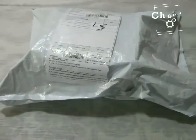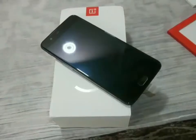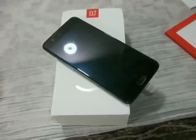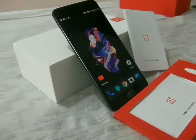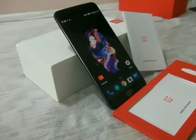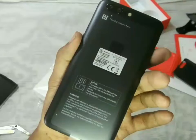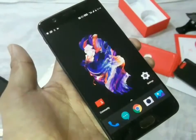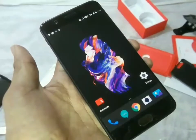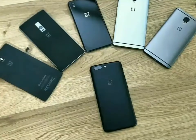Before we move on to the unboxing, let's have a look at the specifications that the flagship killer is supposed to have. It has a 5.5-inch Full HD Optic AMOLED display with a 401 pixels per inch density. It is supported by the latest and fastest Snapdragon 835 octa-core processor coupled with RAM of 6 GB and 8 GB. The internal storage options are 64 GB and 128 GB, which is non-expandable.